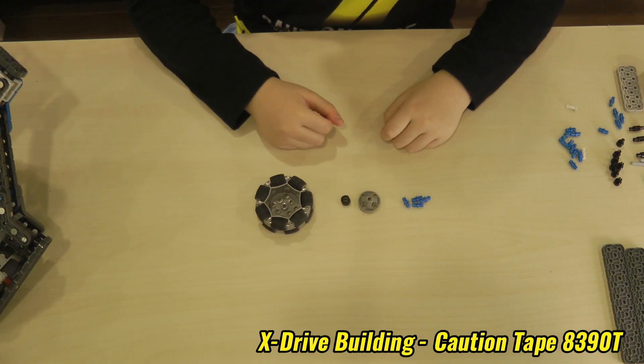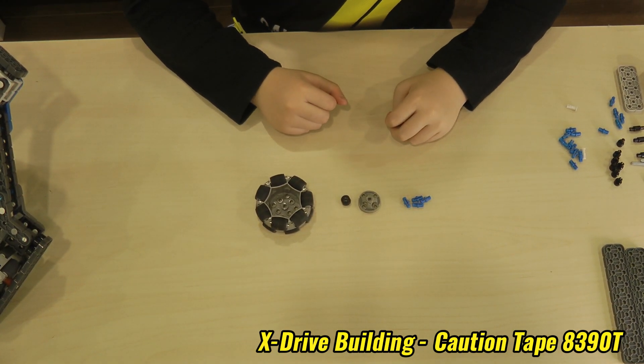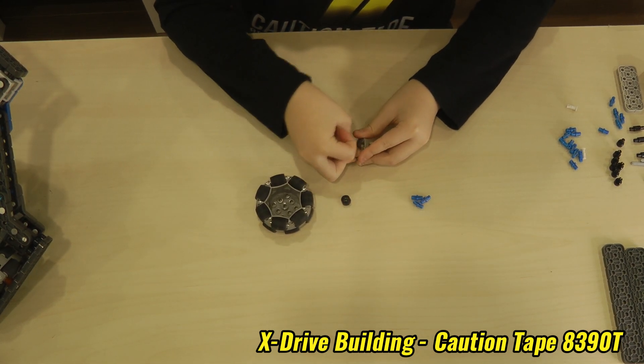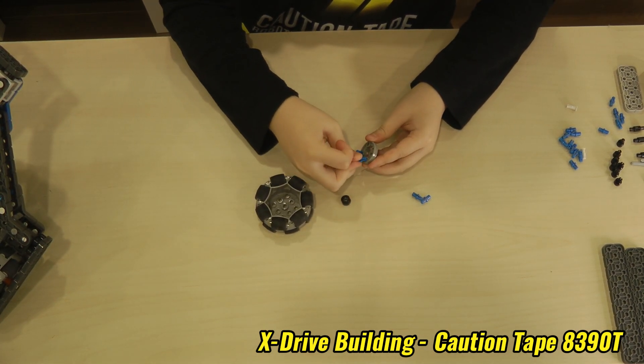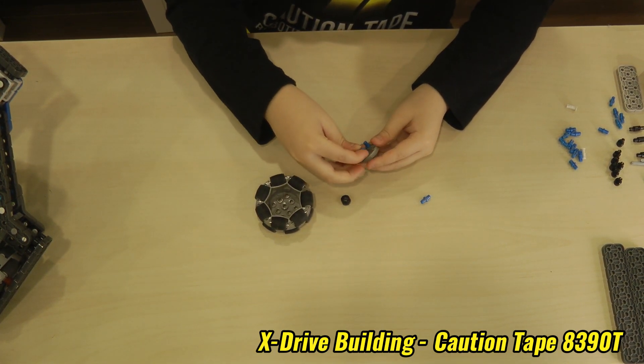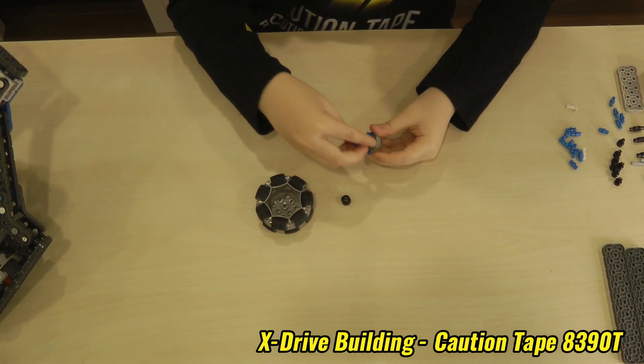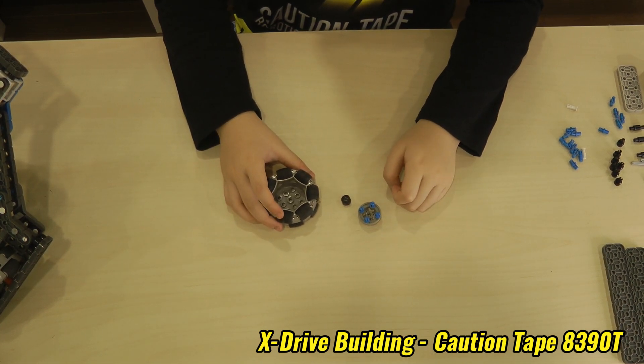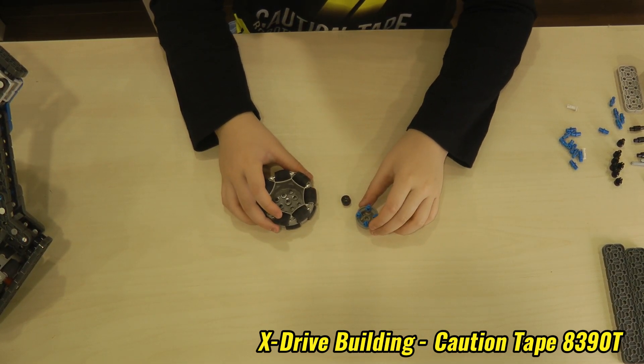First when we're building, we need to build a wheel hub for this wheel. We need these four pins and put them on the wheel hub, and then you will put this aside because we need to put a metal shaft through it later. I'll come back to this.